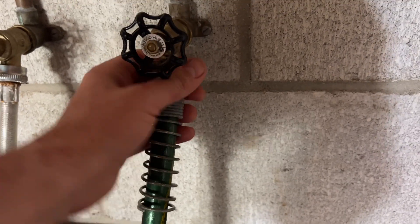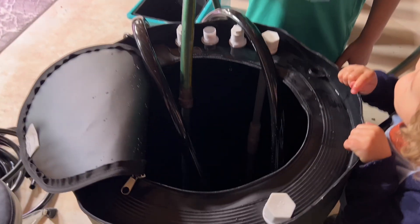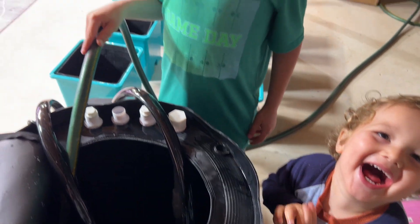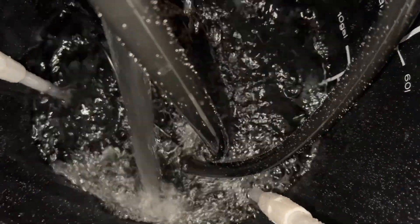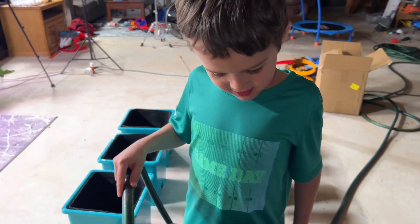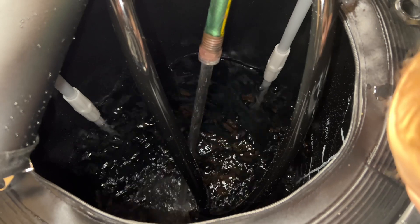So we've got the water hooked up — it is time to fill up the reservoir. My other little guy is going to help us fill this thing up; they are absolutely having a blast. It's really cool to be able to have them by my side learning and growing and having a fun time while they're doing it too. Just to have that quality time is such a blessing, and I'm super thankful that we're able to spend this time together doing these types of projects.